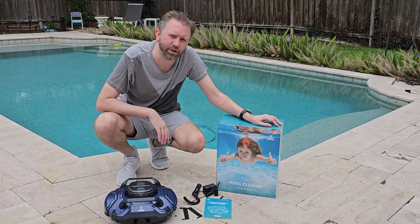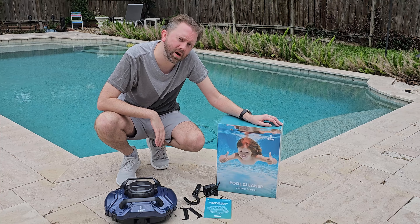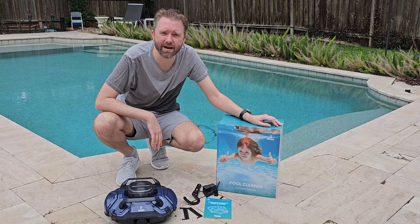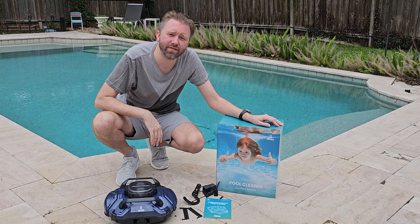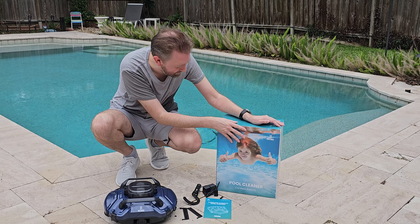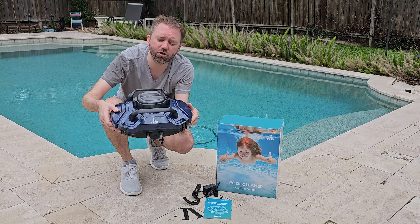Today's product is available on Amazon — there's a link in the description that will take you to the product page where you can see the current price point and if it's on sale. Today's product I want to share with you is an automatic pool cleaner that is cordless, by a company called Hitachi. This is the box that it comes in.